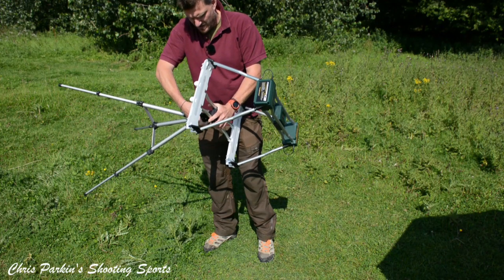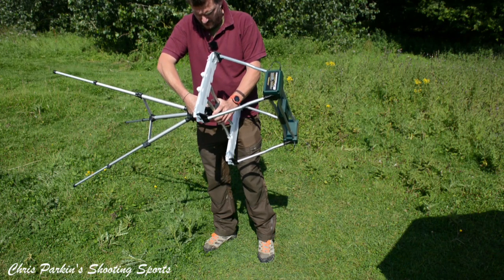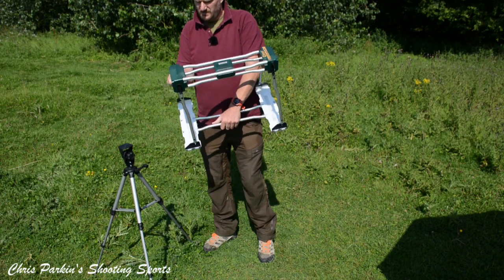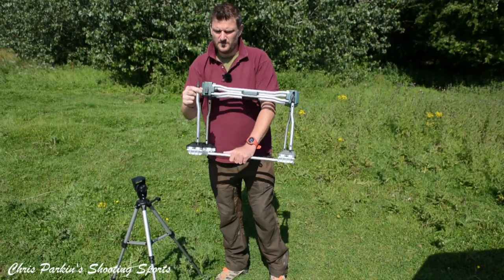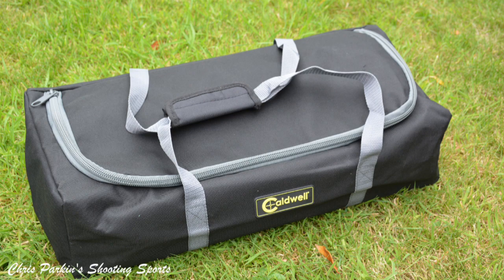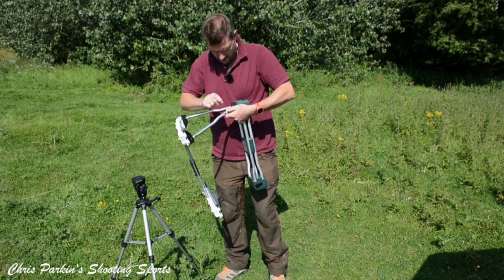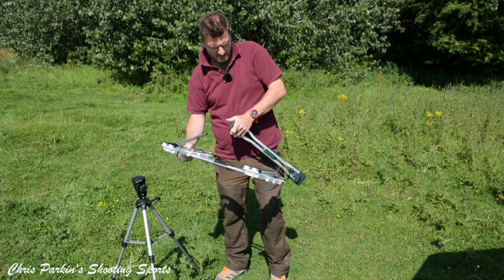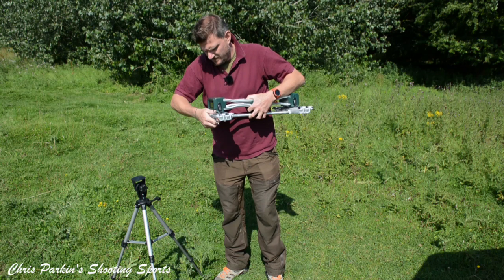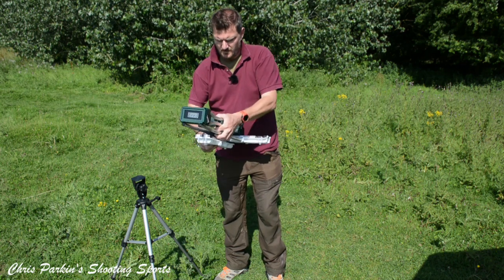It uses standard quarter-inch tripod threads, so it's compatible with common tripods. The tripod folds up for easy storage. You just take that off, then dismantle it — the reverse of setting up — it literally clips apart, folds up, and goes back in the bag. Everything unplugs; it's a little easier to do at a workbench, but it all packs down neatly.